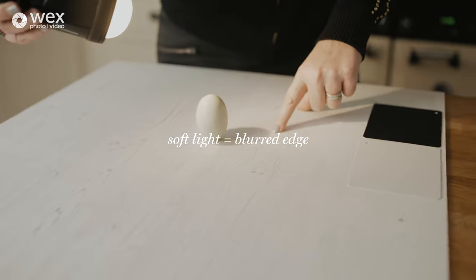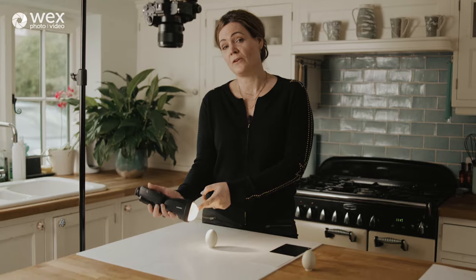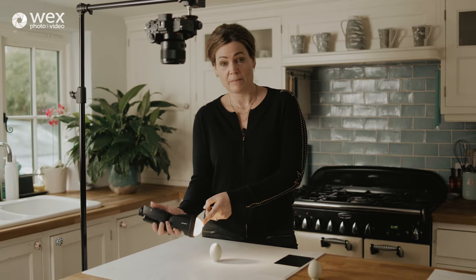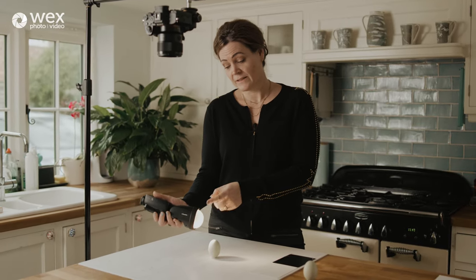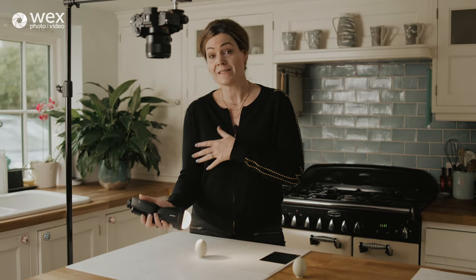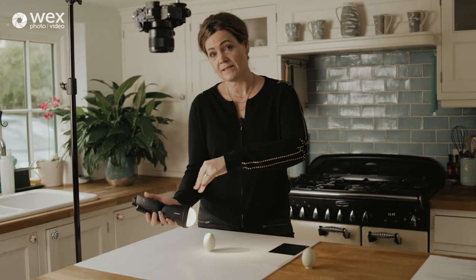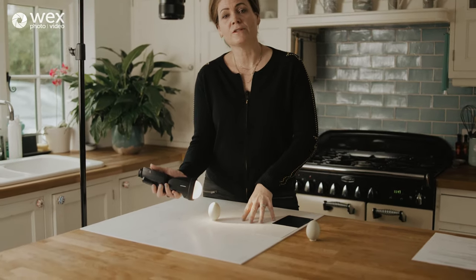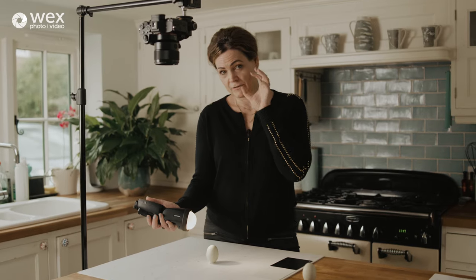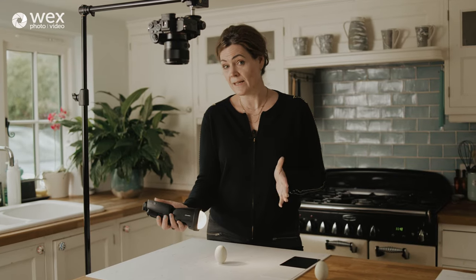I'm now popping a diffuser on — without changing anything else — and you can see that the edges of the shadow have become an awful lot softer. This modifier is basically replicating what clouds do. As soon as you put any translucent material in front of a hard light source, it scatters the light so it hits the subject from many different angles, producing a much softer spread — what we call soft light or low contrast lighting.